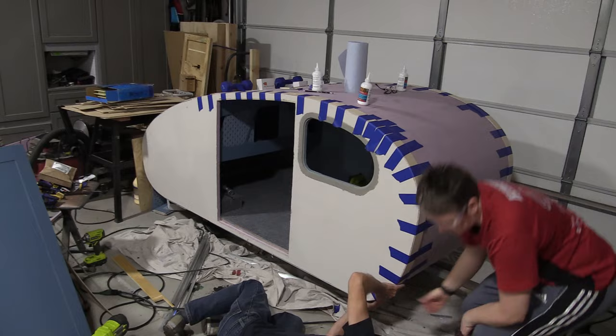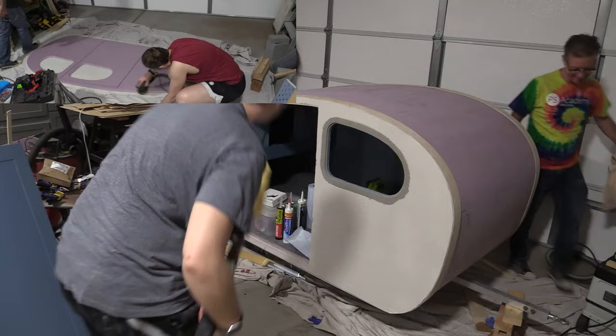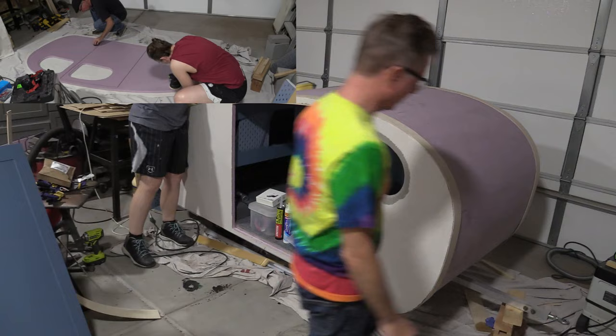It should be noted that before we put this trim on, we had already sanded off the foam. So in the upper corner here, you can see a little clip of doing that to other parts of the trailer. We wanted to get that little sheeny part of the foam off, and then we kind of scored it a little bit, and that allowed the glue to really penetrate the foam and get a really good bond.